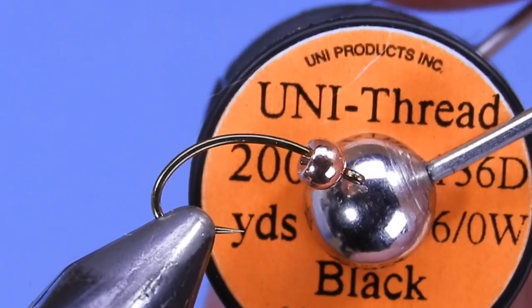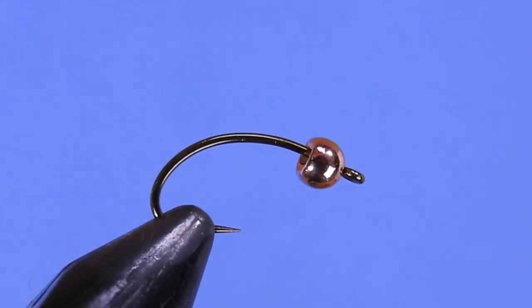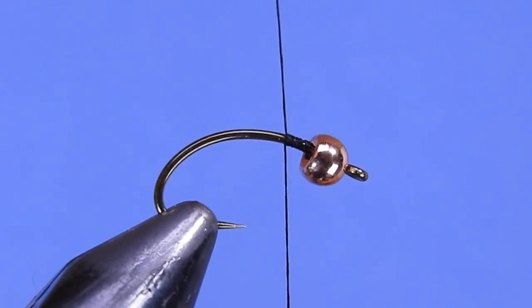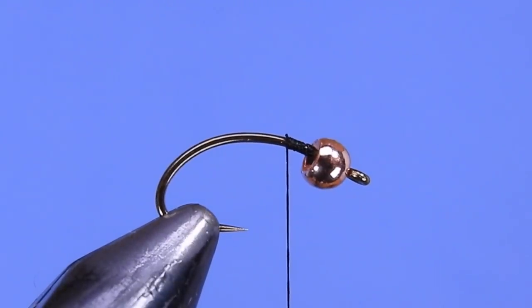For thread I'm going to be using a 6/0 black, but if you're tying small you might want to go with an 8/0 thread or something even smaller than that.